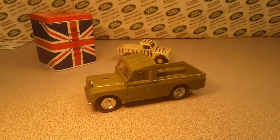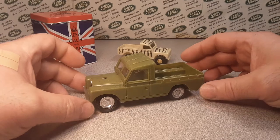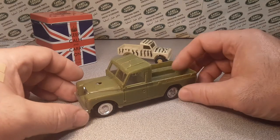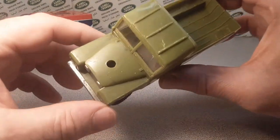G'day, how are ya? This is your friend Dan O with a What Up Wednesday. Check it out, we have got a beauty here today — though I think we're missing some pieces.